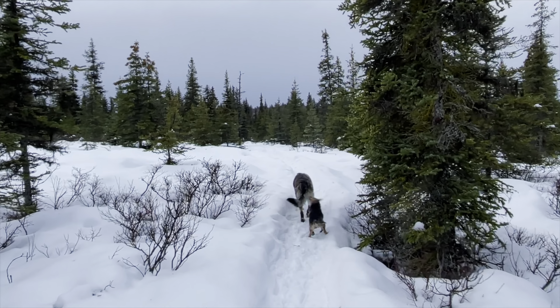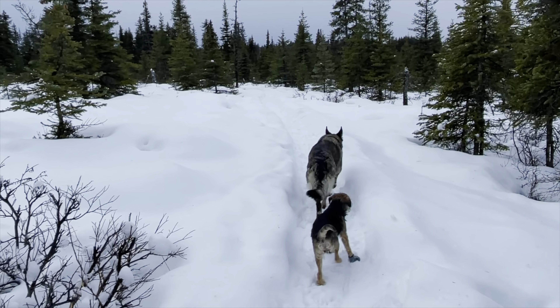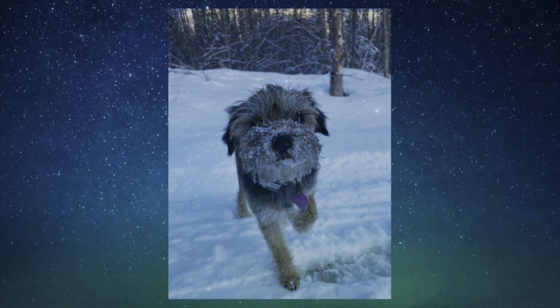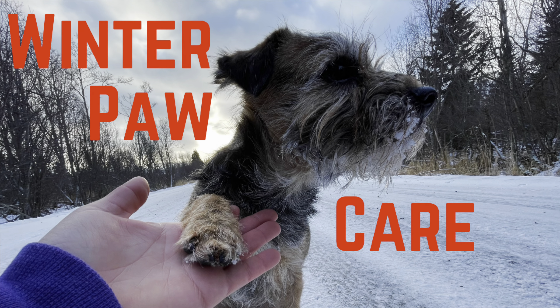If you are hiking in the winter, booties are really helpful for that too. For small dogs like Skittles, you just can't get away from it sometimes — her body and feet are so small that they're going to get cold, especially here in Alaska. For more specifics on winter paw care, I did make a video on that which I'll link up here and in the description below. This video is geared more towards summer backpacking, through hiking, and day hiking.